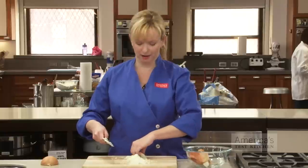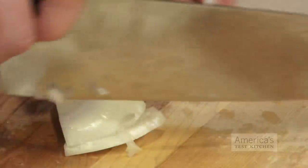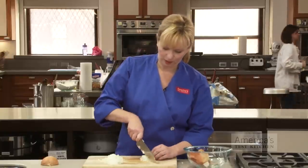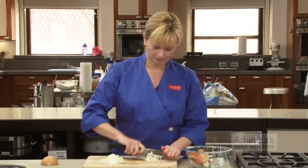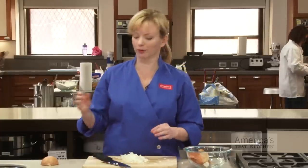Go ahead and just work your way back. When you get to the end that's still intact, move it out of the way and just cut it down to size into similarly sized pieces — that way you're wasting none of that onion.